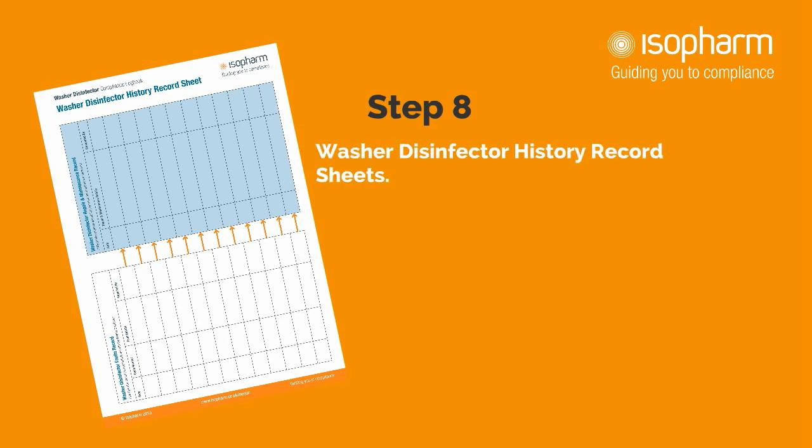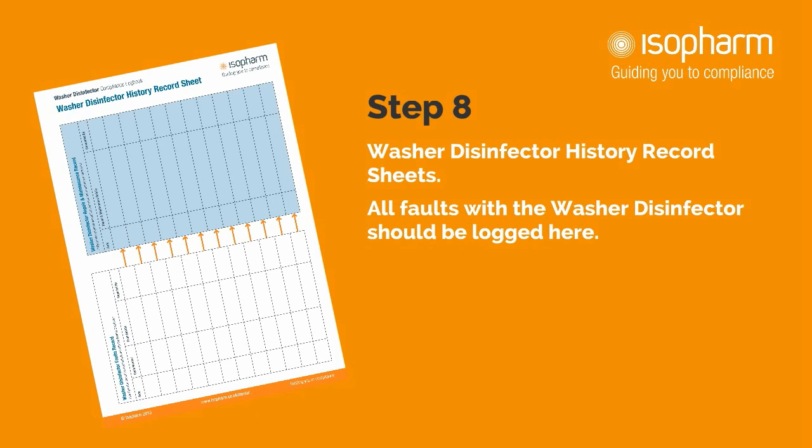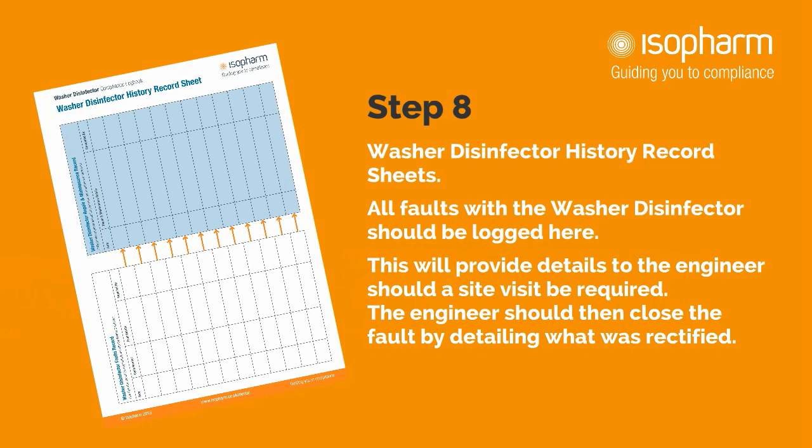Step 8: History record sheets. All faults with the washer disinfector should be logged here. This will provide details to the engineer should a site visit be required. The engineer should then close the fault by detailing what was rectified.